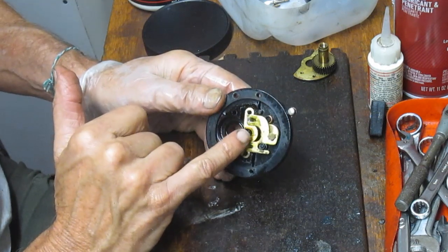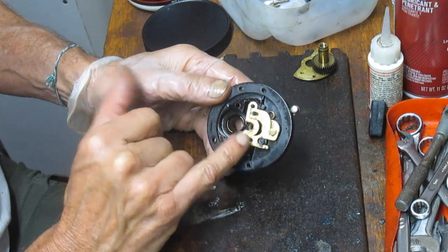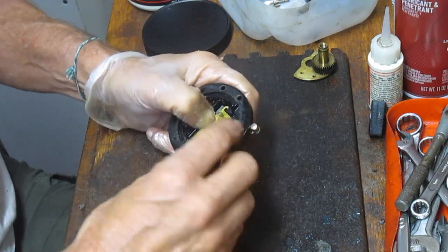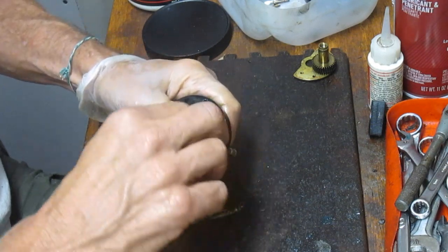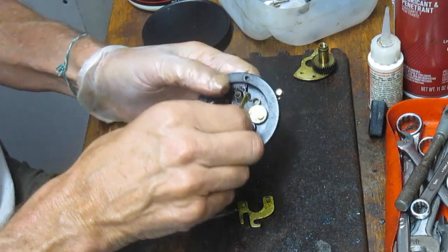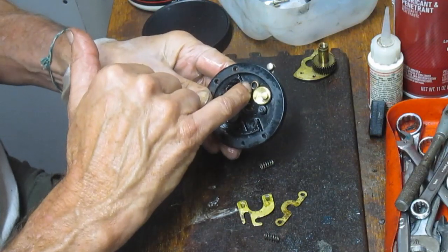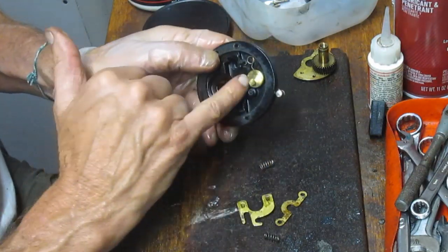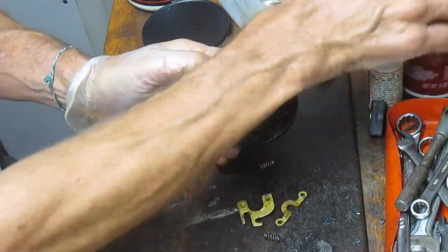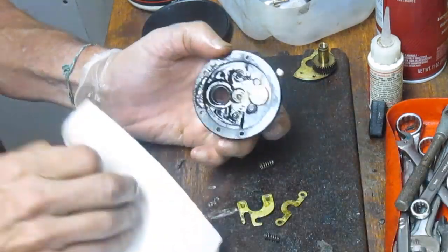This is the traditional eccentric spring, yoke, and yoke spring setup — it's on almost every Penn reel of this era. We want to remove this assembly by pressing down on the yoke, pulling out the jack, and taking the two springs off. This is your eccentric spring, which controls the tension on the free spool release and the eccentric. The side plate is very clean, but we'll give it a quick shot just to do some housecleaning.